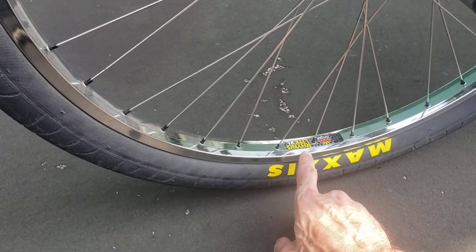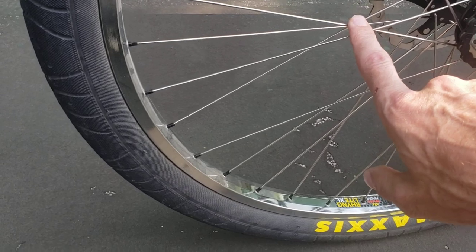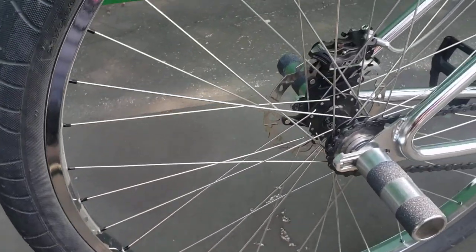Next I went with chrome Rhino Light XL hoops laced with DT Swiss spokes and black nipples. It's a little dusty right now; I need to clean it up after riding.